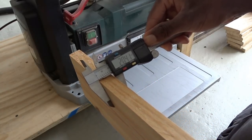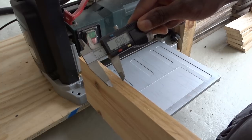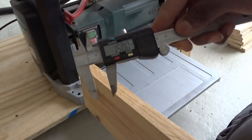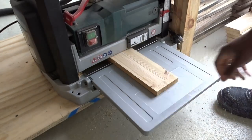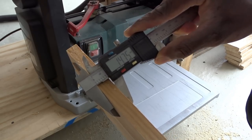Alright, so the first thing we're going to do, we're going to try to reduce the thickness of the wood from 20 mm to at least below 15, using the thickness planer. And now, as you can see, it's perfect — we'll reach 14.75 mm.